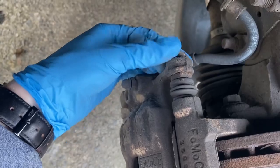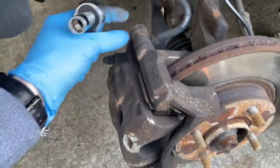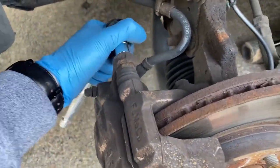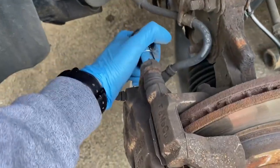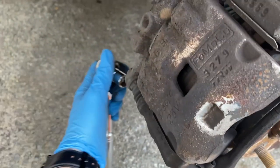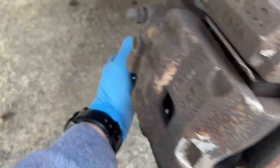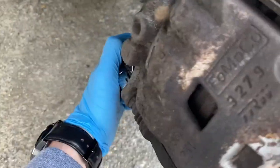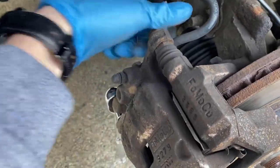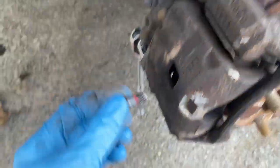Started by unbolting the caliper. Let's see what I need for that - these slide pin bolts are 12mm. One up top, one down bottom. I need to get these out.